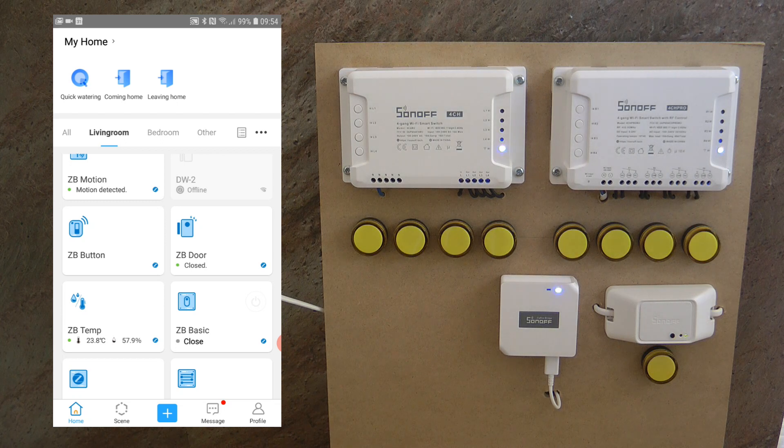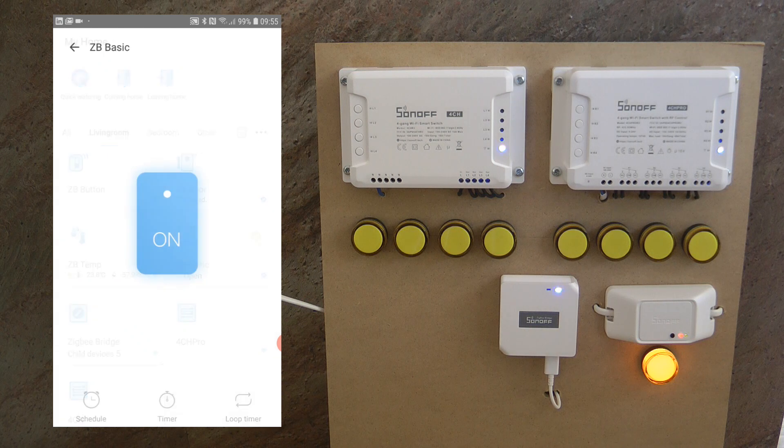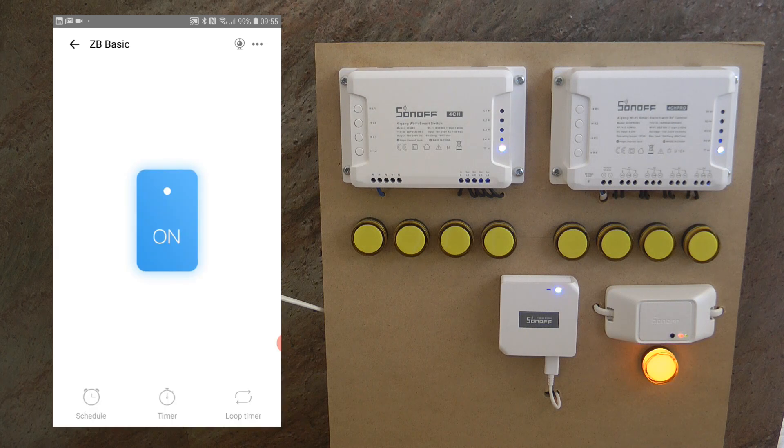After setting it up in the eWeLink application, you can see it appears — I've assigned it to the living room. Just like with the Sonoff Basic, you have an option to control the output from here as well, so you don't have to go into the device details, and you get feedback. It says 'open' and 'close' — I'm not sure why it doesn't say 'on' and 'off', but we have to live with that. If you go into device settings, you have the regular big on/off switch in the middle.